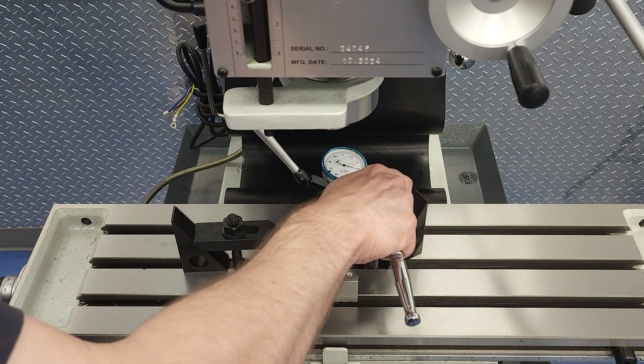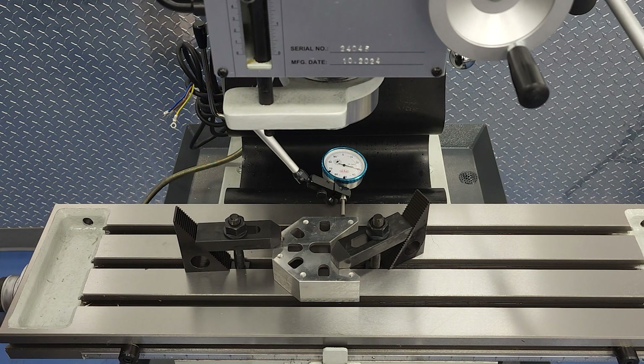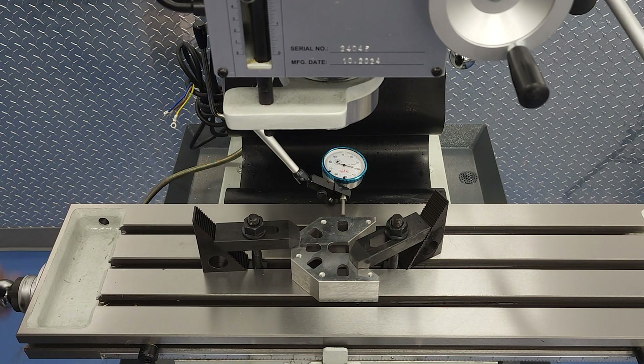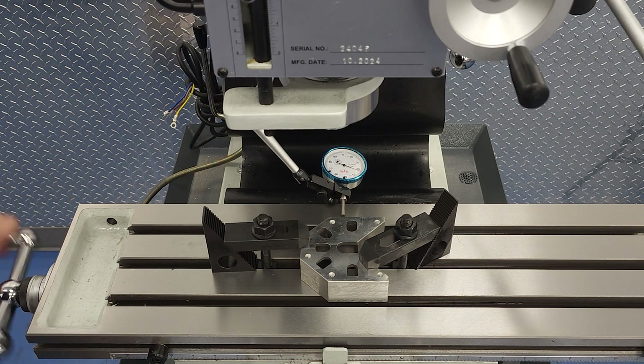In this case we trammed one of the faces to the x-axis, but you can tram any face that you can measure to any of the three axes using this same principle. How you choose to do that is going to be dictated by what your operation is.